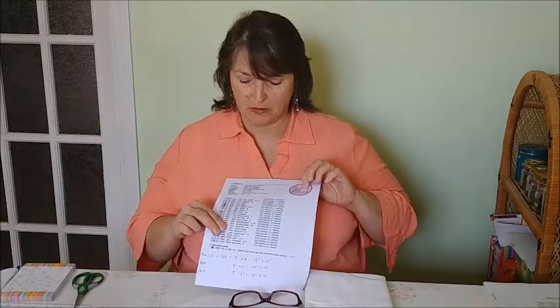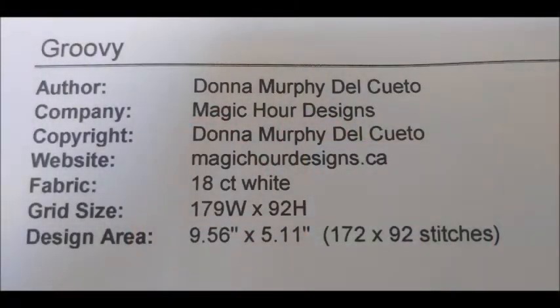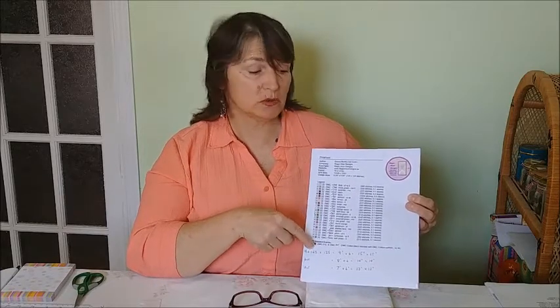The first thing you need for a cross stitch project is a cross stitch pattern. This is a basic cross stitch pattern — the project we're going to be doing together is called Groovy. The essential information for your project is all on your pattern, on a page called the legend. Sometimes it'll be more than one page, and it'll have all the lists of flosses you need and their numbers. It'll also have the dimensions of the stitching so you can figure out how big a piece of fabric you need. We'll do that calculation in another video — it's very simple.